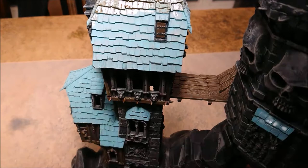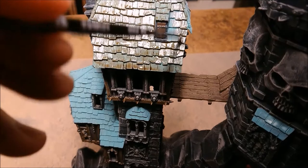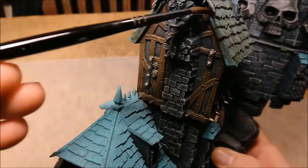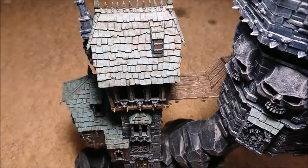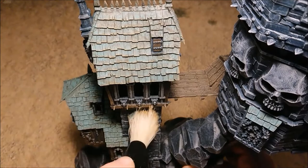Besides the fact that this looks pretty good in my opinion, it also is basically fluff-wise correct. Don't forget under the roof. And here's the trick — go back to Zandri Dust again and drybrush the whole thing. Now you really can't see it that well, but if you just wait a second, I have a surprise for you.